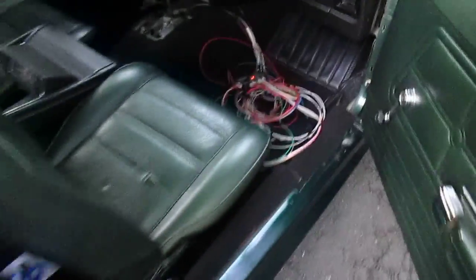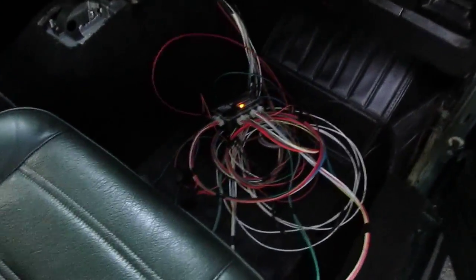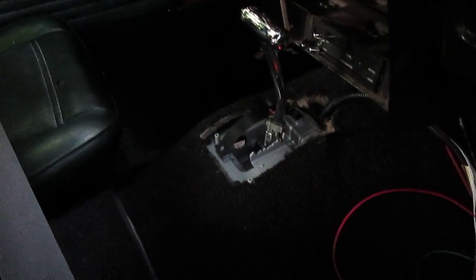Got the bonding set up in there. There's the electronic controller. Stop shifter works great.